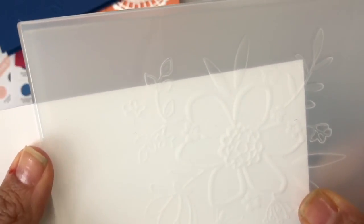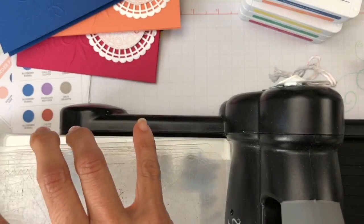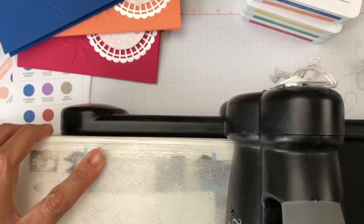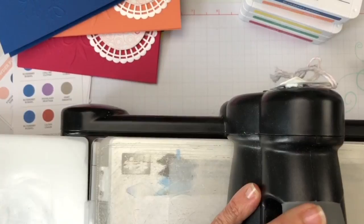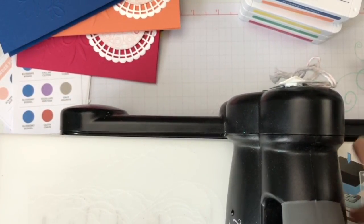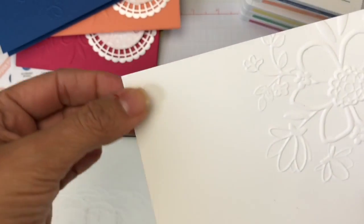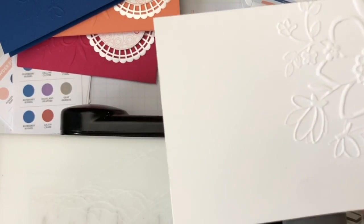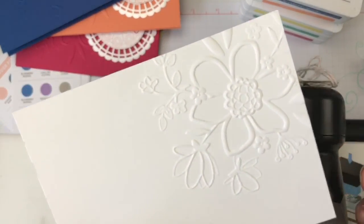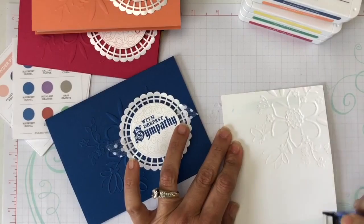I went ahead and tested whether this folder would do the same. These embossing folders are so neat — I don't know what they're doing now to avoid it, but when you bring it out, you can actually position it in any spot on your cardstock and there are no marks at all. You can put it higher, lower, and it just looks wonderful.